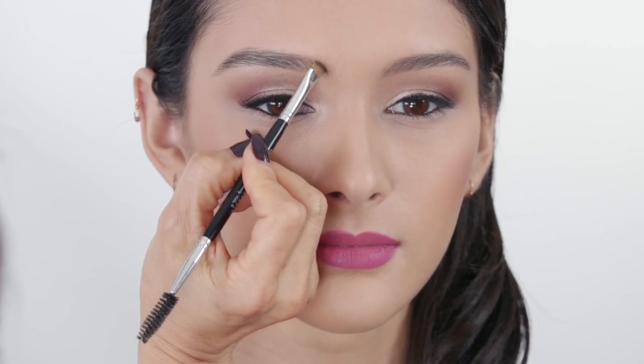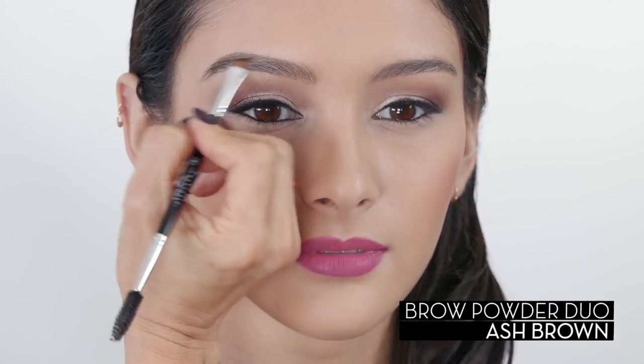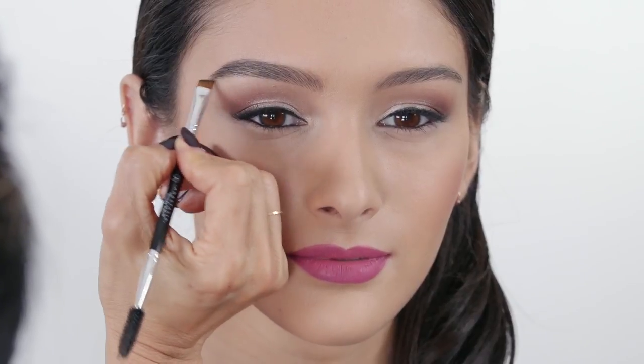To fill in sparse brows, start by applying hair-like strokes to the front using a light shade of brow powder duo and brush number 12. Use a spoolie under the brush and blend as you go.